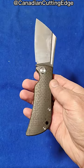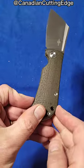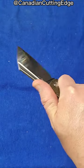Not terribly thick, yet coarse micarta. Look how deep that handle is this way — very comfortable actually, and you know exactly where the blade's facing.